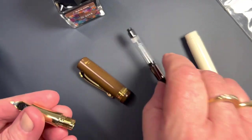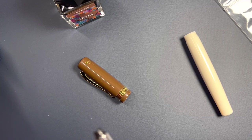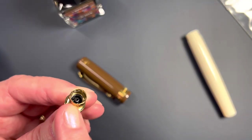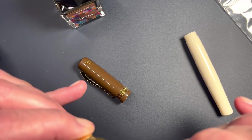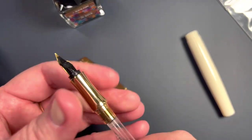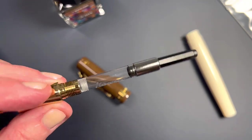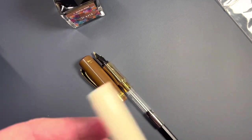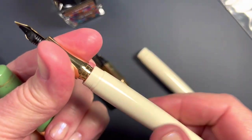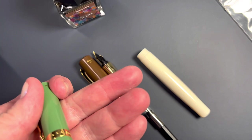Let's get our components put back together. I can see threads on the outside of this converter, but I do not see any inside threads in the pen — it's only going to be push-in. This threaded part of the converter is not threading to anything externally. That's odd. I didn't notice that before on my green one. There are the threads — I did not notice that before on the converter when I used it.